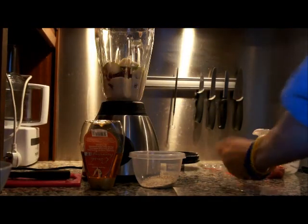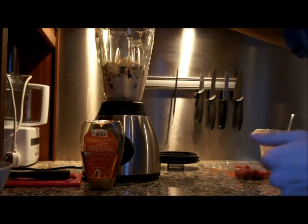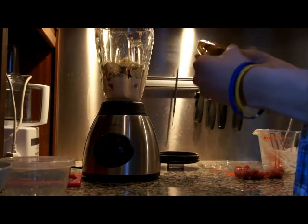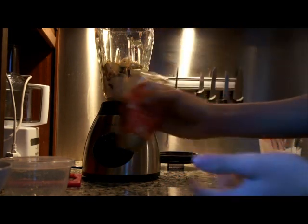Then get your crushed almonds and sprinkle some in. Almonds are one of the best sources of good fat that you need. And then drizzle in your honey. I like it a bit sweet so I put quite a bit in.